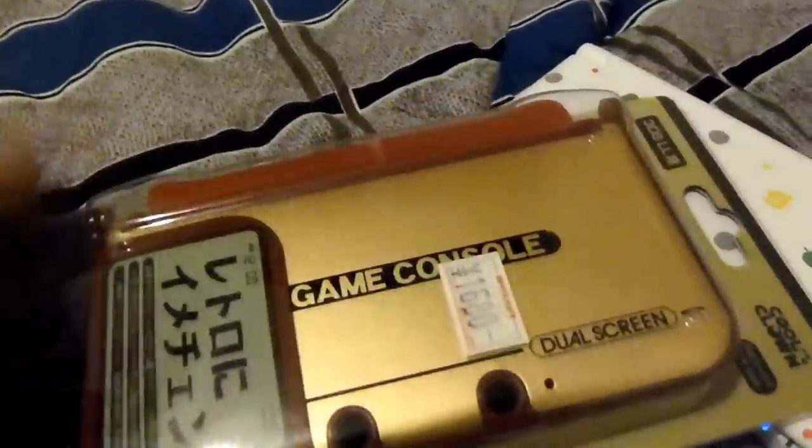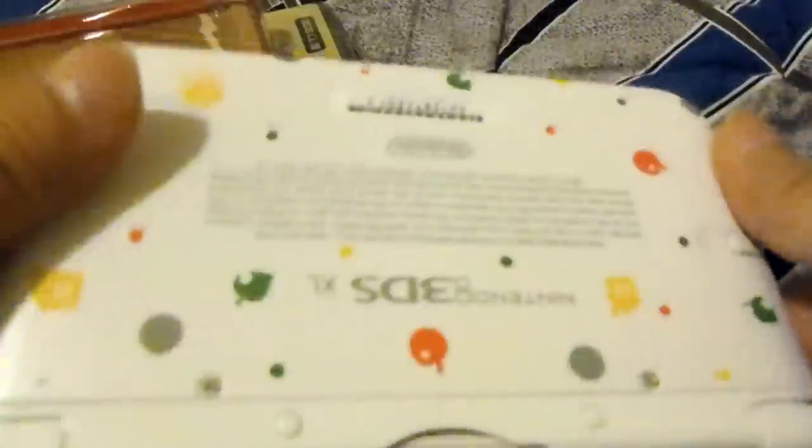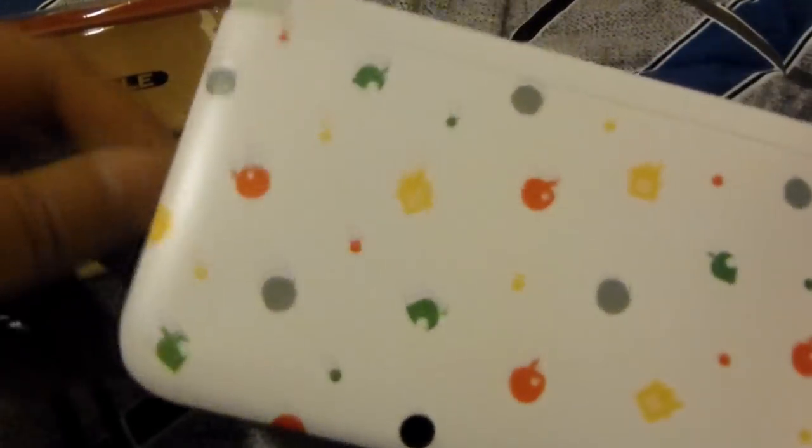And plus I needed a case for my 3DS anyway. Here's my 3DS, which I do like. This is the Animal Crossing Special Edition 3DS that I got a few months back.